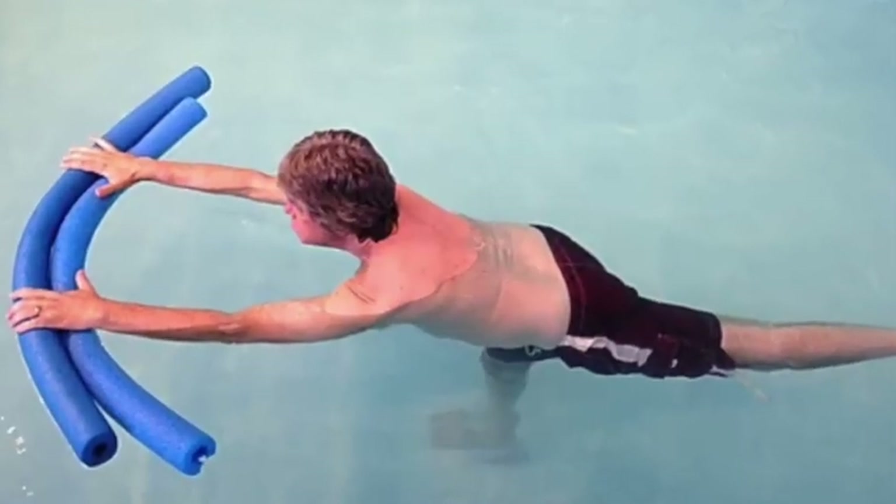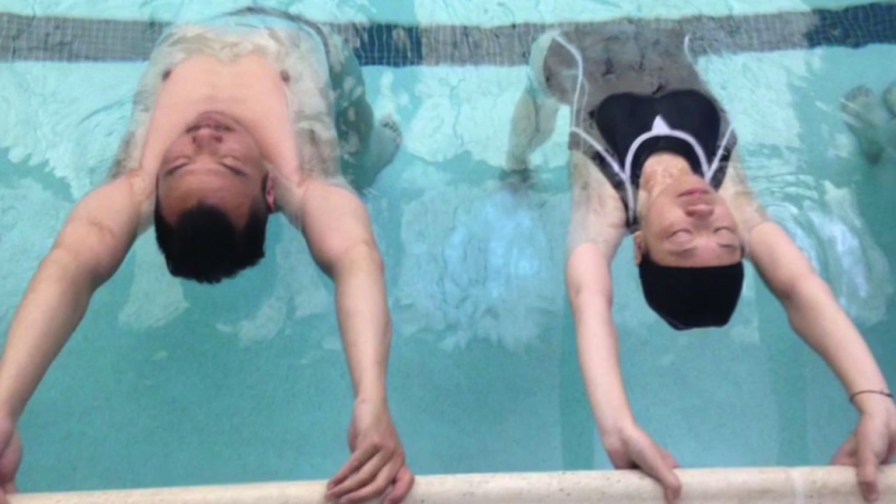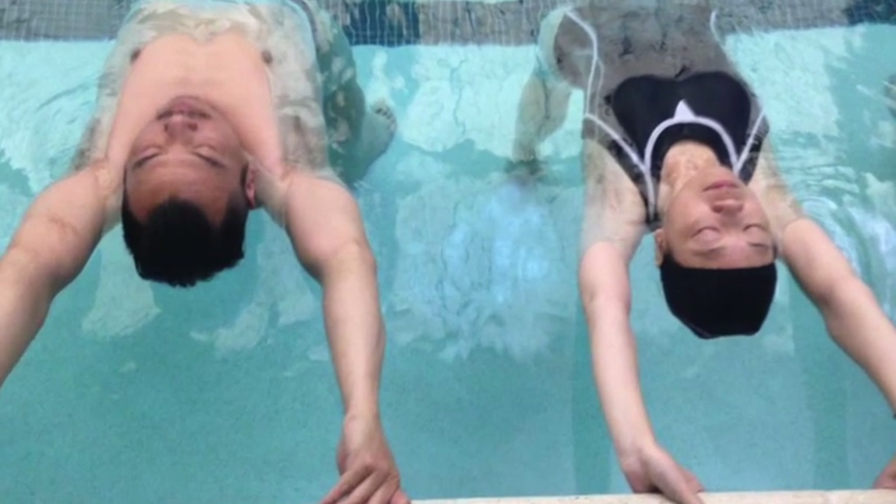Whether you're looking for extra support or just a new way to practice yoga, aqua yoga is a powerful way to practice. Thanks so much for checking this video out. Enjoy.